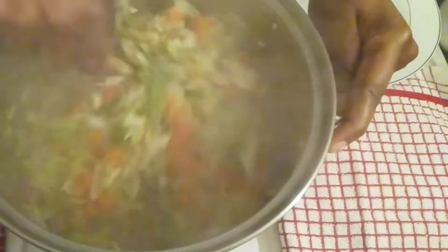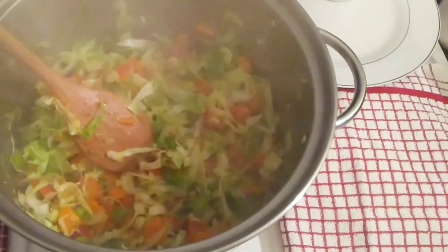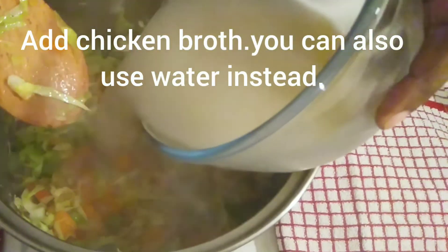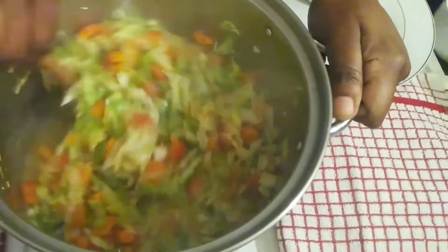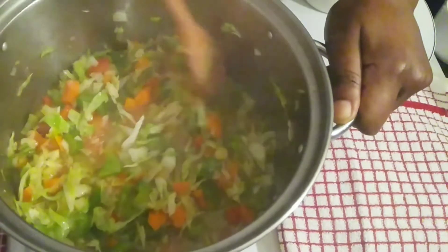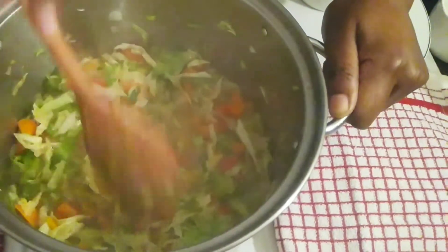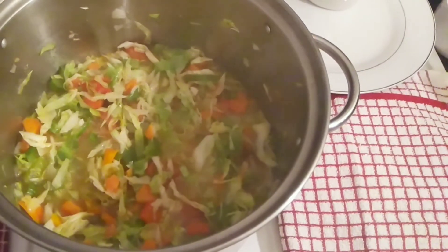Then we're going to add the chicken broth. You can add a little more broth if you like, depending on your taste. Cover it and let it cook for 20 minutes on low heat.